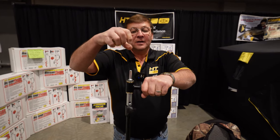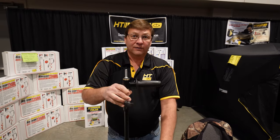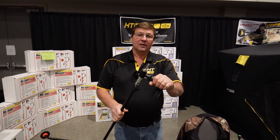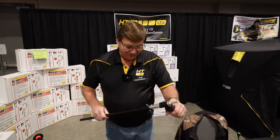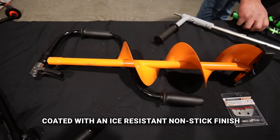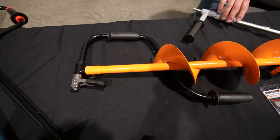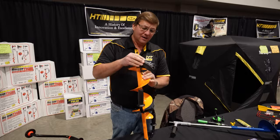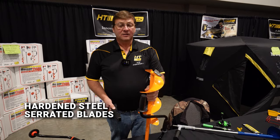Another nice feature: if your chuck comes off your drill, the auger falls to the ice, but this handle will catch it on the hole and stop it from going down — so you won't lose your auger. The coating on the auger is a special coating that won't ice up and won't freeze, which is a really nice feature so you don't have to bang it on the ice. It comes with a nice blade guard, and the blades are razor sharp — it's probably one of the fastest cutting augers on the market.